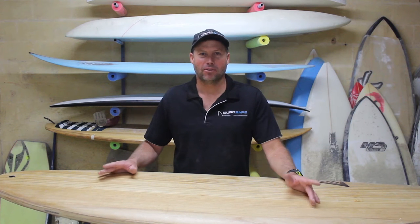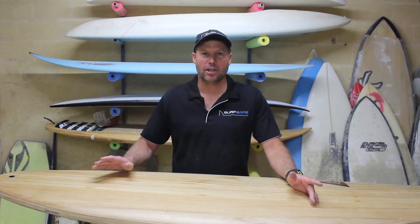Hey guys, I'm Dave Smith, the founder of Rappella. This is a quick installation guide to retrofit it to your surfboard.